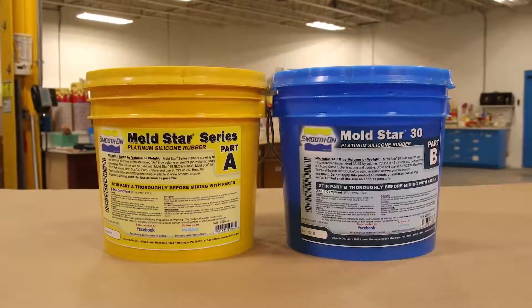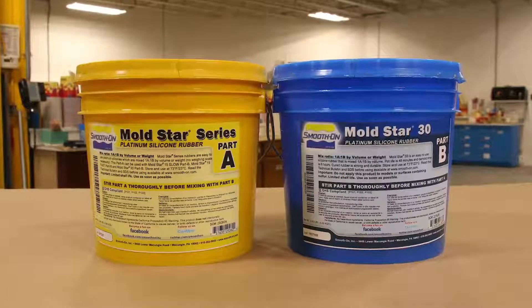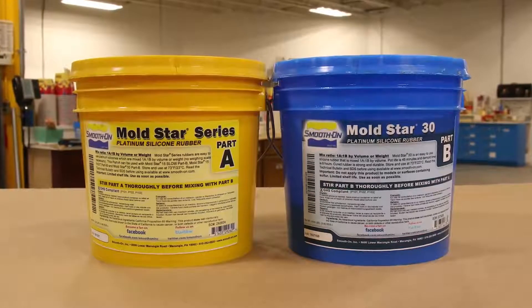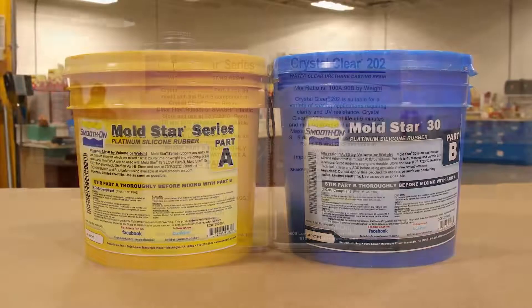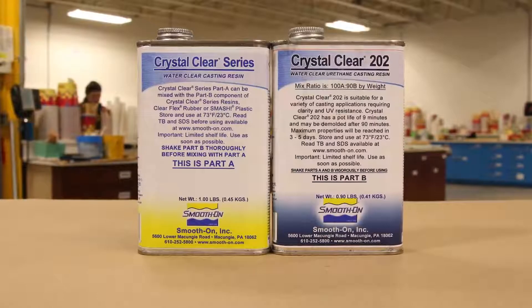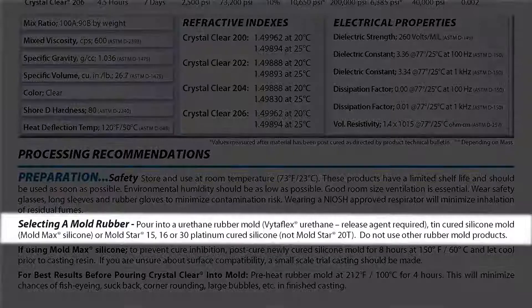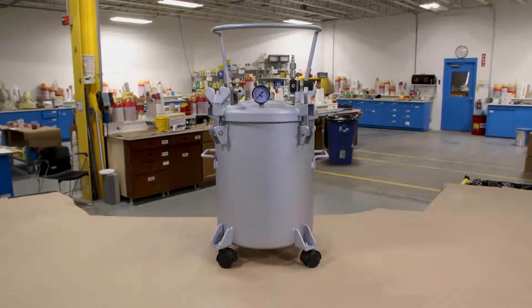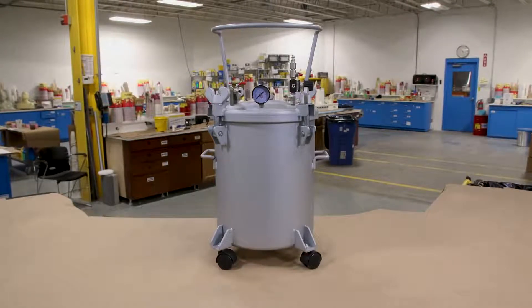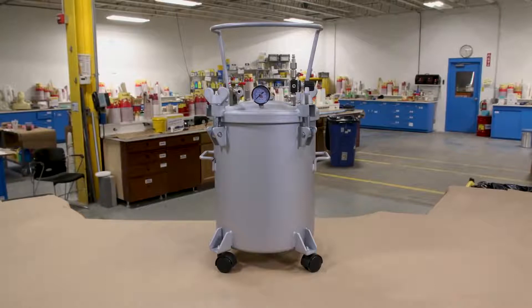When working on a project this specific, you always want to keep the end result in mind. I already know I need a product that is clear and has UV resistance, so I narrowed my product search to Crystal Clear. According to the technical bulletin, this product calls for a very specific silicone rubber, which is why I'm going with the Moldstar product. I also want to cast these with absolutely no air bubbles, so I'll be using a pressure pot for both the mold making and casting process.